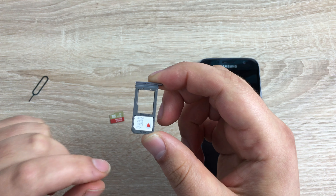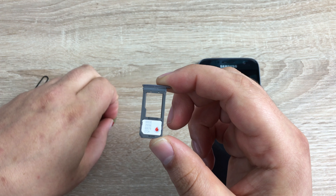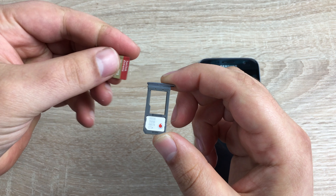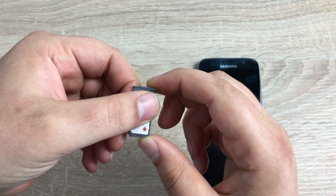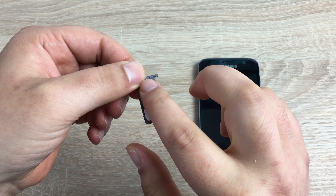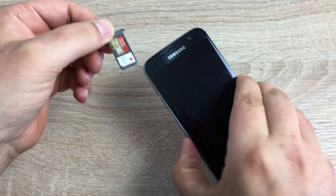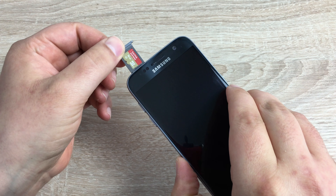The SIM card will sit literally just on there. The gold plate is facing down and the cutoff edge is at the bottom left-hand side. Then take your SD card — it's a little bit easier to do — and just sit it on there so they sit flush.